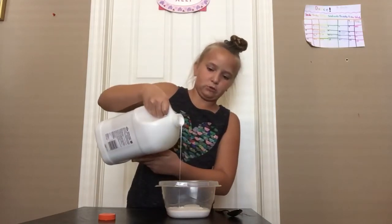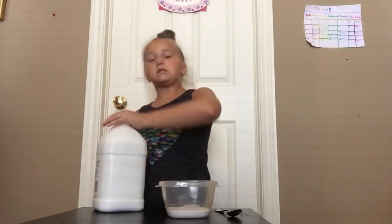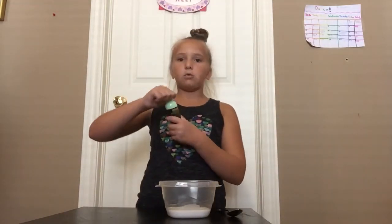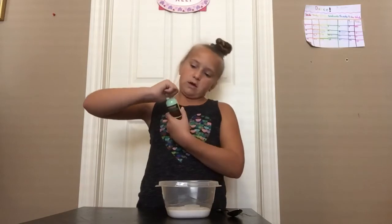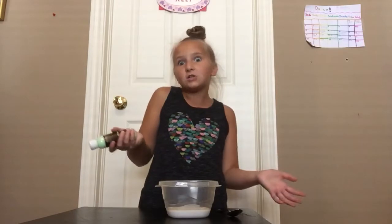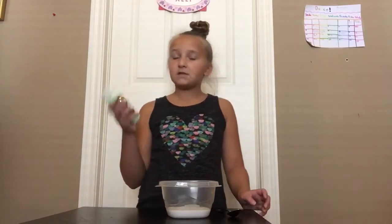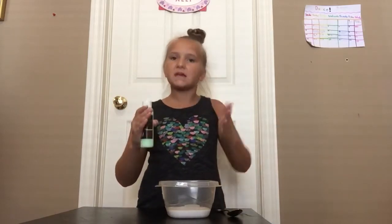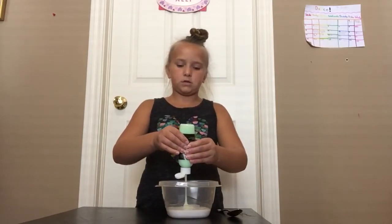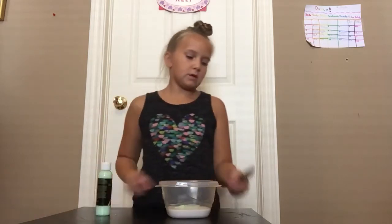Okay, that's probably a little too much but that's okay — every time it's better when it's big. You don't need any food coloring for this because it's a glow-in-the-dark slime. You're just gonna take your glow-in-the-dark paint, which I found at the dollar store — at Dollarama, just to be precise.